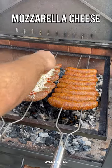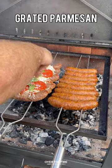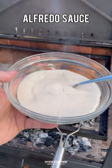Next, I'm going to build them like a pizza: marinara sauce, shredded mozzarella, pepperoni, basil, some grated parmesan and red chili flakes.